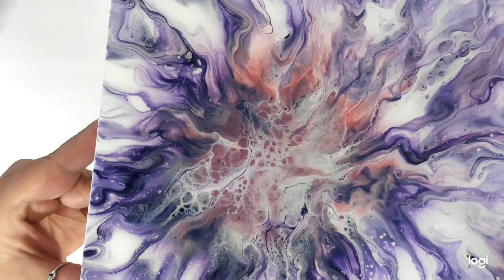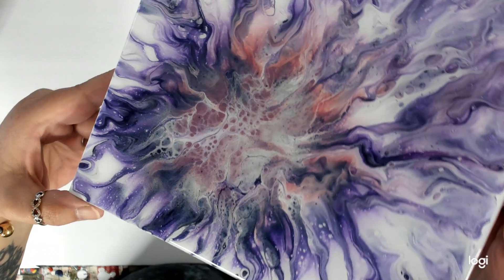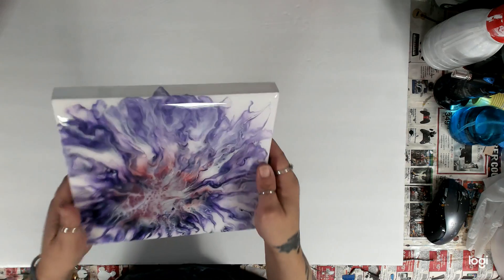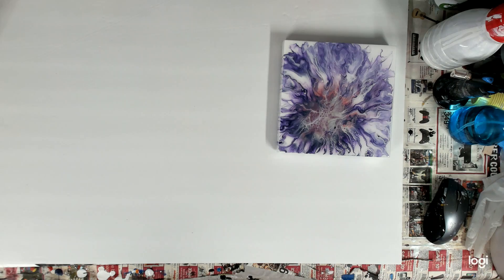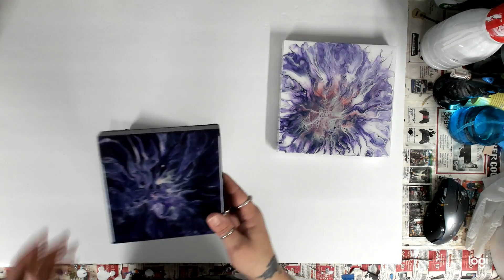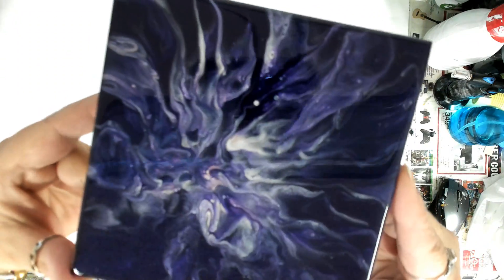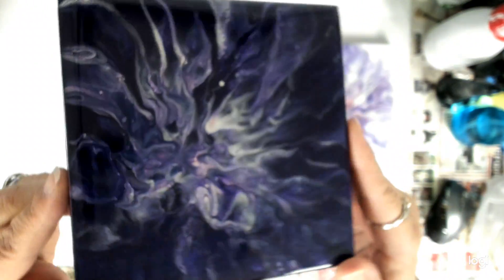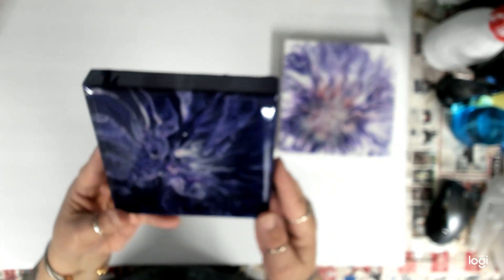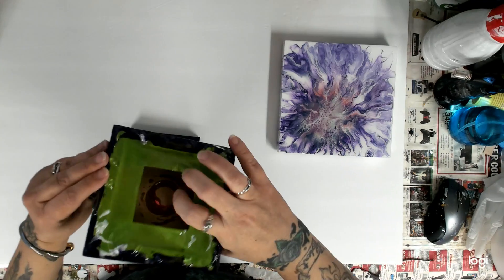This one is super, super pretty. It was really pretty. This one's resin and it's on MDF board. And then I did these two little guys. Here's this one first — I just did little Dutch pours, and you can see the blue in this one really good. I like these ones — they came out really pretty. These are on the little boards too.